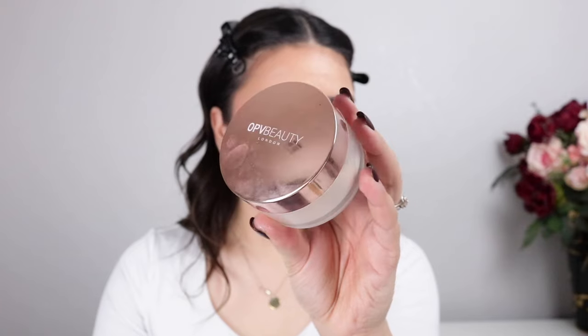Now to set all of those creams in place, we're adding some setting powder using the OPV Beauty Loose Setting Powder. I'm going under the eyes, the chin, the forehead, and just a little bit with whatever's left on the puff on the rest of the face.